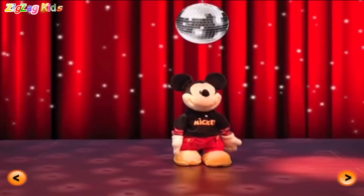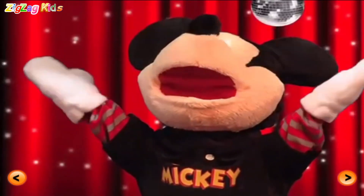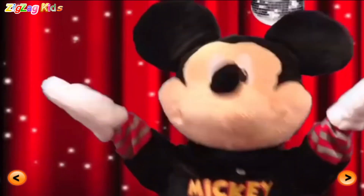Yeah. Here we go. Arriba. Oh yeah. I'm kicking and hopping. Yeah.